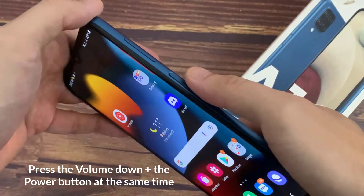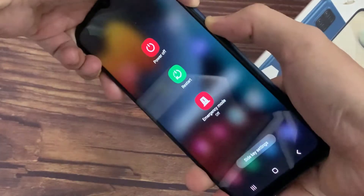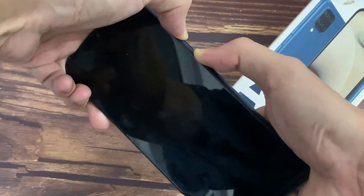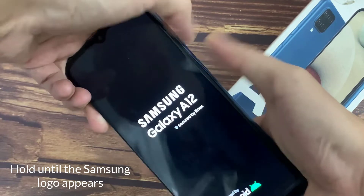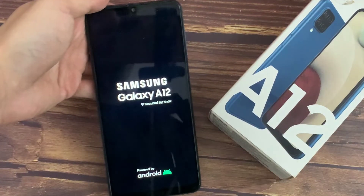Press and hold both buttons at the same time. Do not let go until the Samsung logo appears. We'll do it together — don't worry about what's happening to the screen, just continue to hold both buttons. Wait about 10 seconds or so to see the Samsung logo appear, then let go of both buttons. Thanks for watching this video.